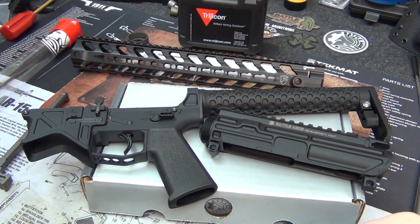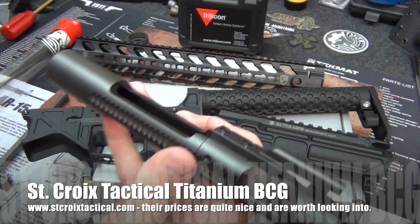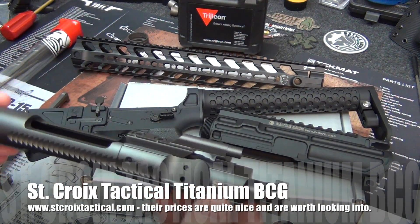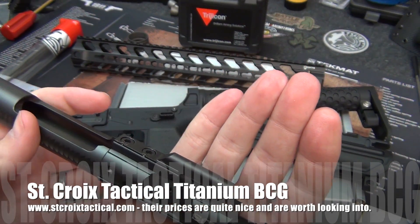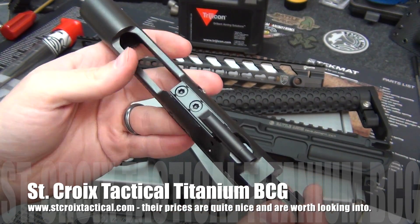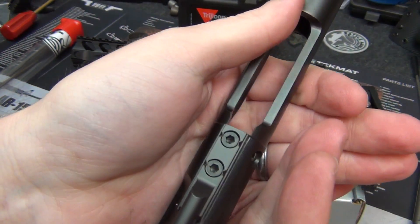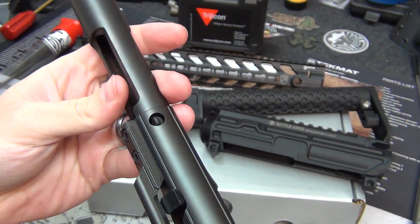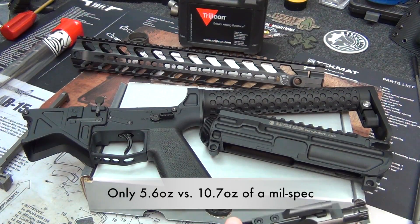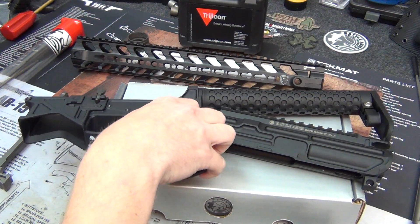I'll also be using a lightweight titanium bolt carrier group — the carrier is titanium, while the bolt and gas key are steel. This is by St. Croix Tactical, or SCT, a somewhat local company just across the border into Wisconsin from Minnesota. Really impressed with their stuff — great prices, fantastic staking, great machining, and it's really lightweight being titanium.